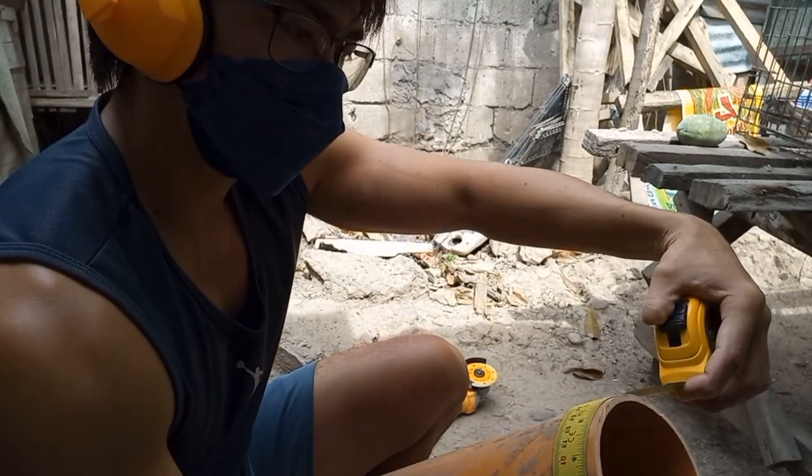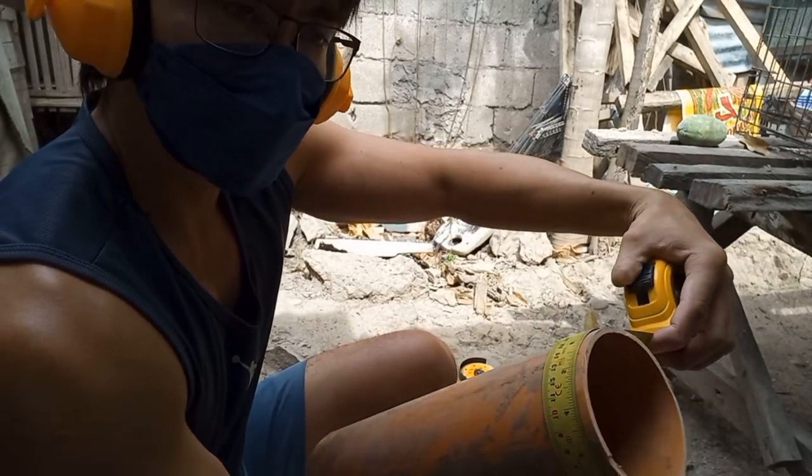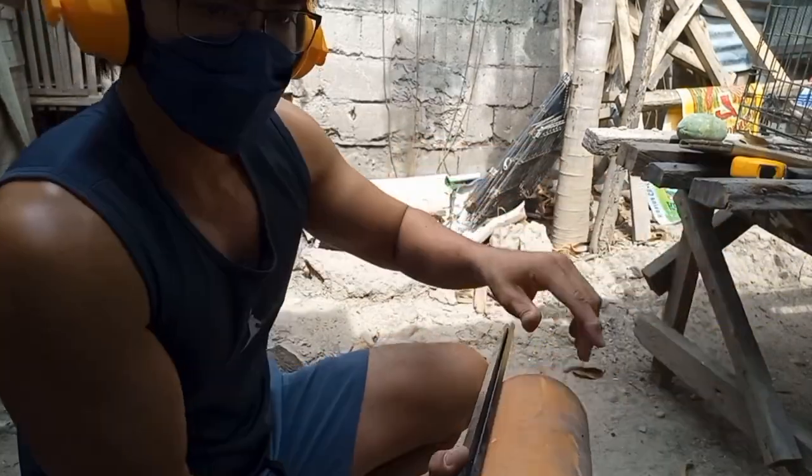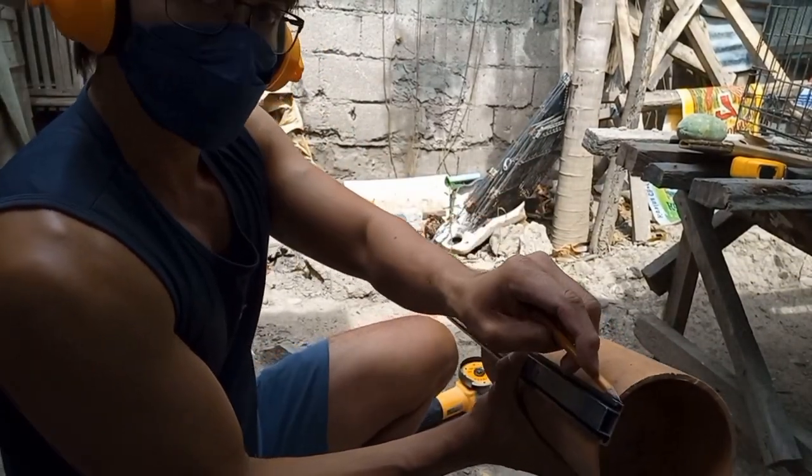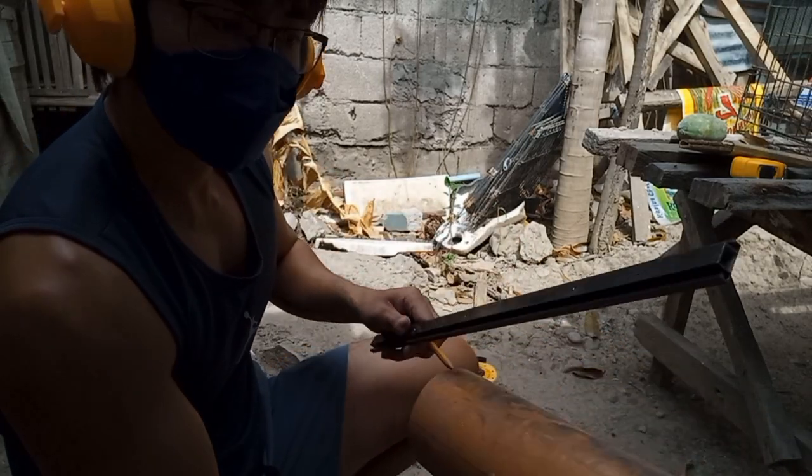So ito yung first step natin — sukatin natin yung PVC, tapos markahan natin kung saan tayo putol. Yun, ganda lang.